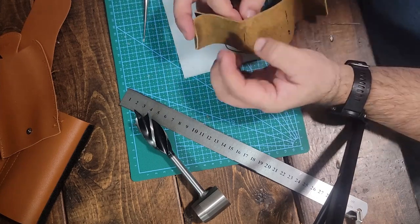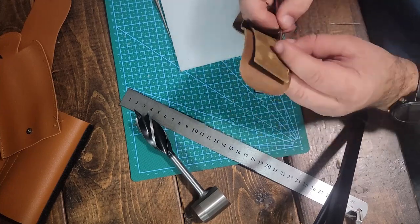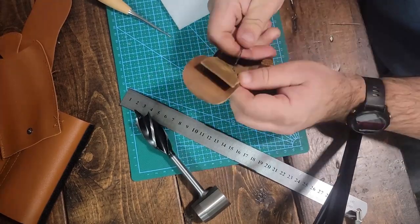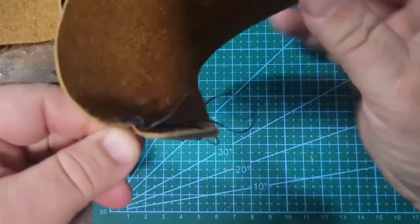I'm going to sew the strap on the back first to hold it to my belt, because that won't be accessible later on once we sew the whole thing together.